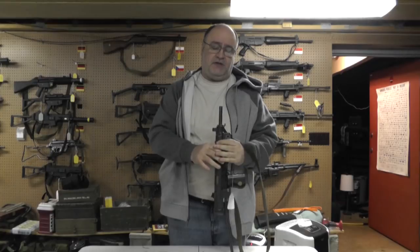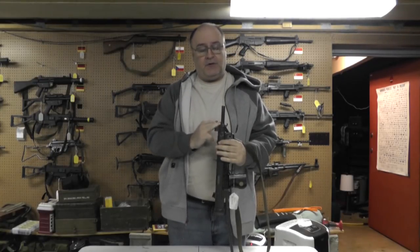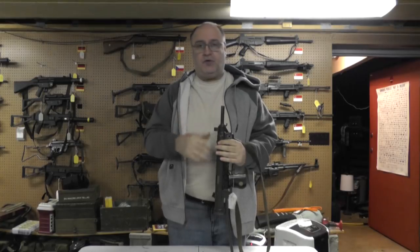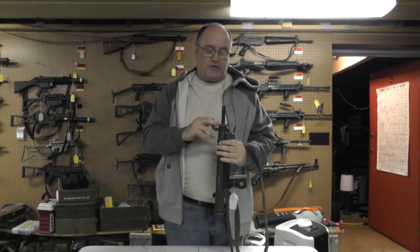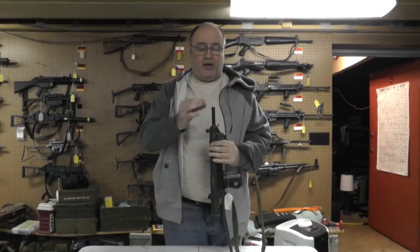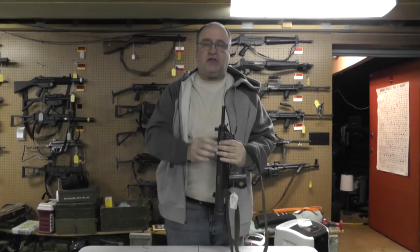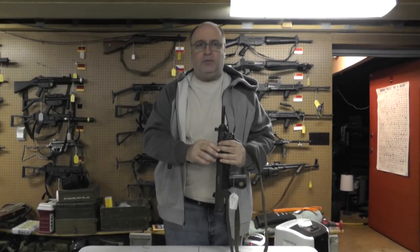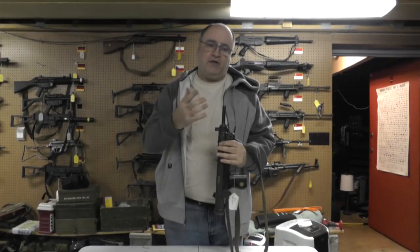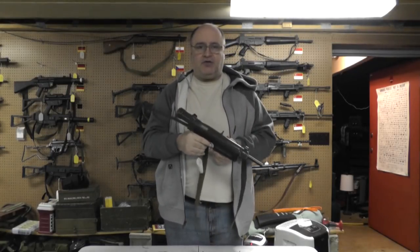I just wanted to show it to you because if you have a VZ26 or a 24, this is a good way to enjoy it economically. There are a few problems with shooting 9mm that may or may not show up in the video. The chamber is just a tiny bit tight, but a little bit of lube until the chamber wears in is all you really need. We're going to take it out to the range and shoot it — thanks for watching.